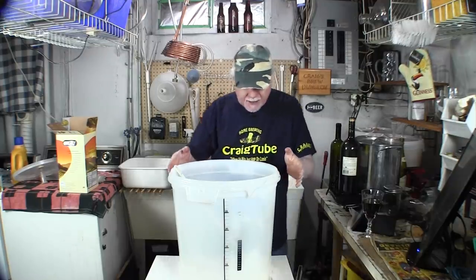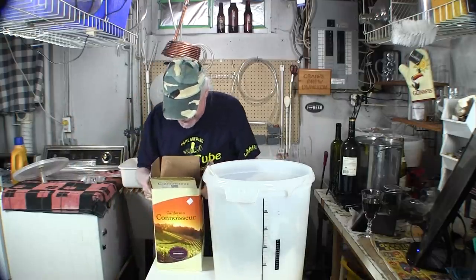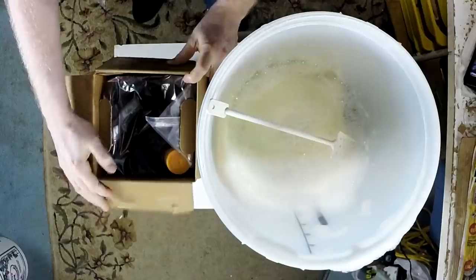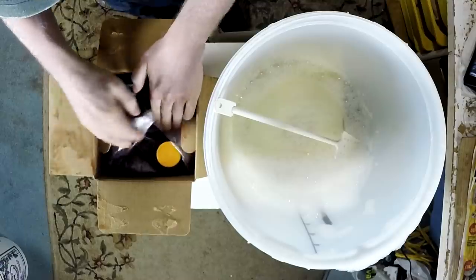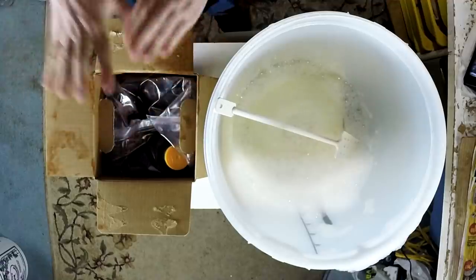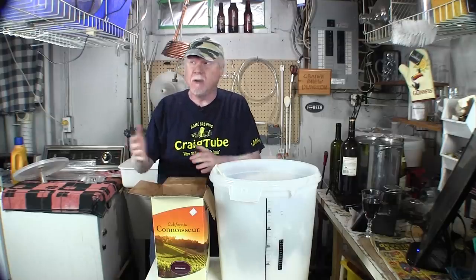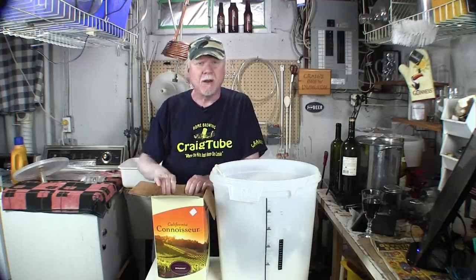The last thing in the box is a bladder — a plastic bladder full of grape concentrate. Some more expensive wine kits don't use concentrate; they're actually the full five gallons of grape juice and you don't add any water. They're more expensive, but if you're a real wine connoisseur you might prefer those. I'm fine with these — you just rehydrate the concentrate.